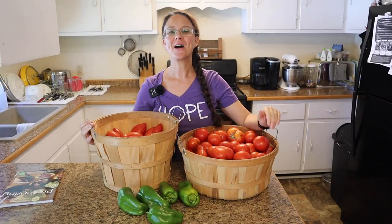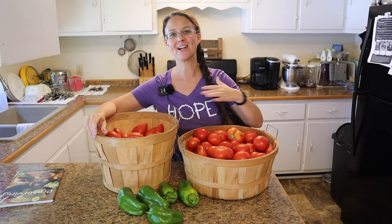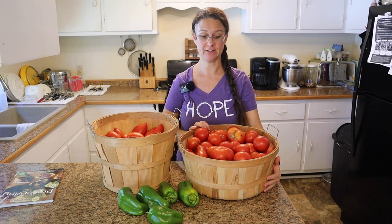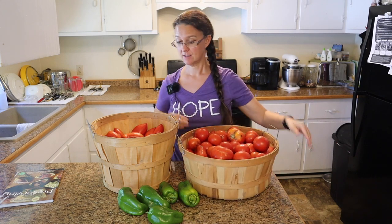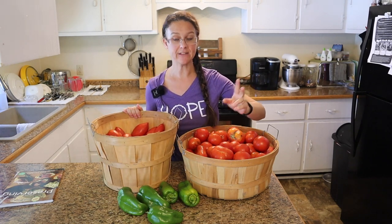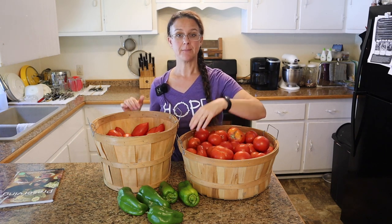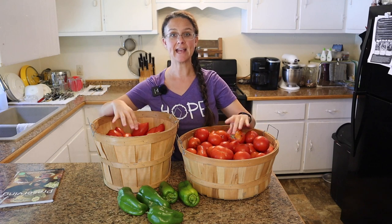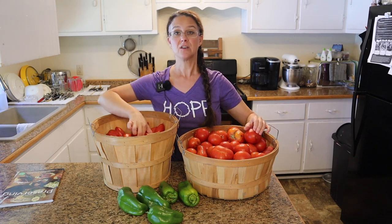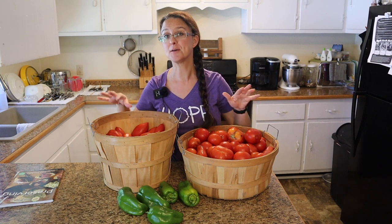Hey everybody! Welcome back to Living Traditions Homestead. My name is Sarah. This here is the very final harvest of tomatoes for the season. The tomatoes are done. The tomatoes that are left on there are either too small or have too many yucky spots, but I have harvested what I can of both the slicing tomatoes and the paste tomatoes. So this harvest here is the finale of the tomatoes.